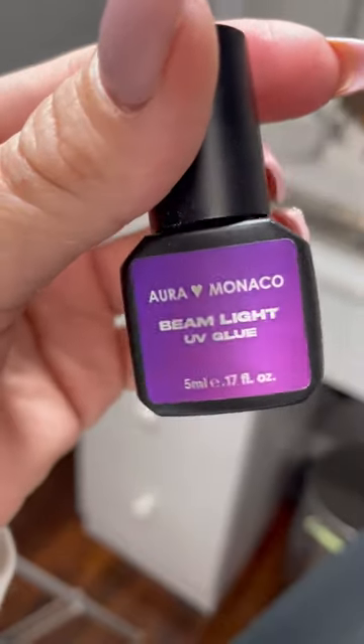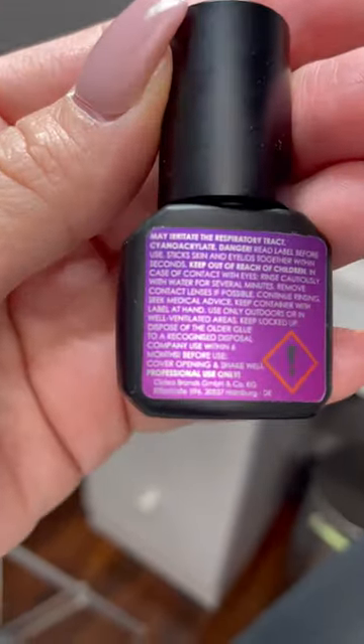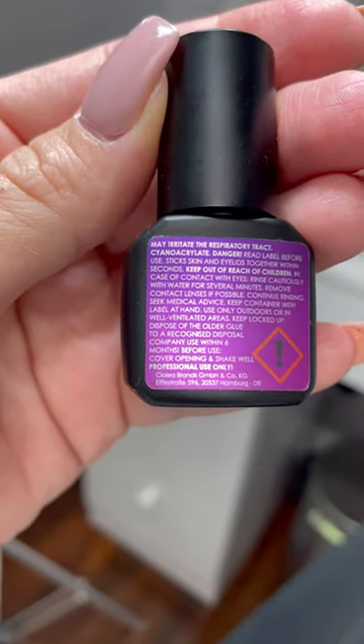Cyanoacrylate is very sensitive to humidity — it dries very slowly when it's dry and very fast when it's humid. So in order for this magical LED adhesive to be hypoallergenic and humidity resistant, it would have to by definition be devoid of cyanoacrylate. But guess what — the main ingredient is cyanoacrylate.